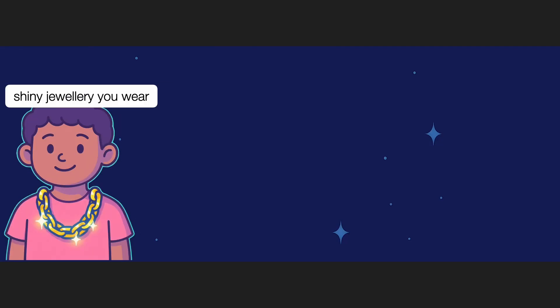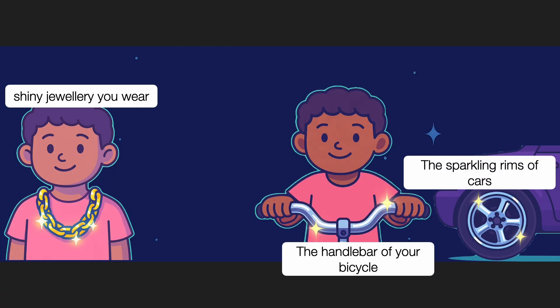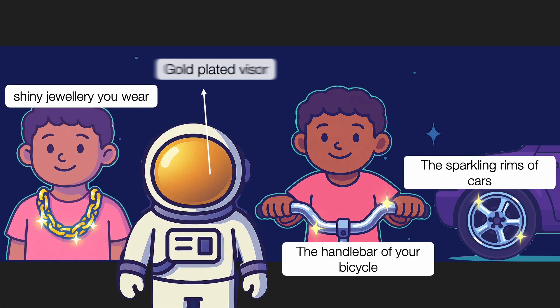Would you believe if I told you that the shiny jewellery you wear, the handlebar of your bicycle, the sparkling rim of cars, and even the glass visor worn by astronaut Ed White during his spacewalk were all covered with metal by just dipping them into a solution and passing electric current through it? Let's find out how this fascinating process, which is called electroplating, actually works.